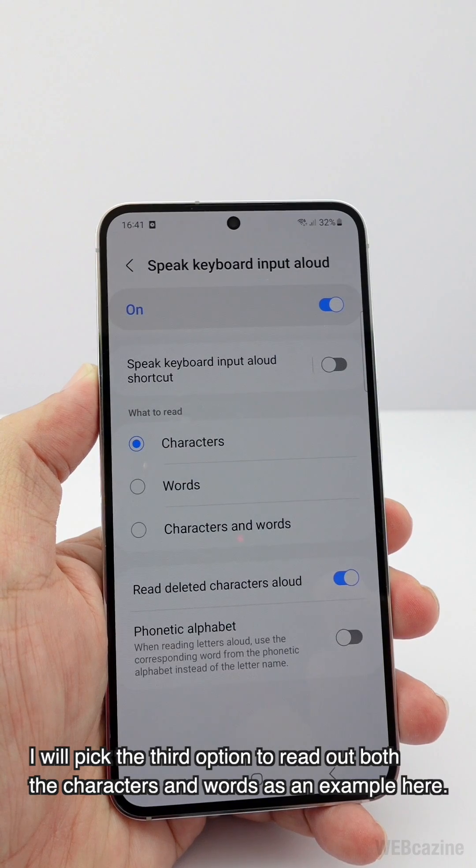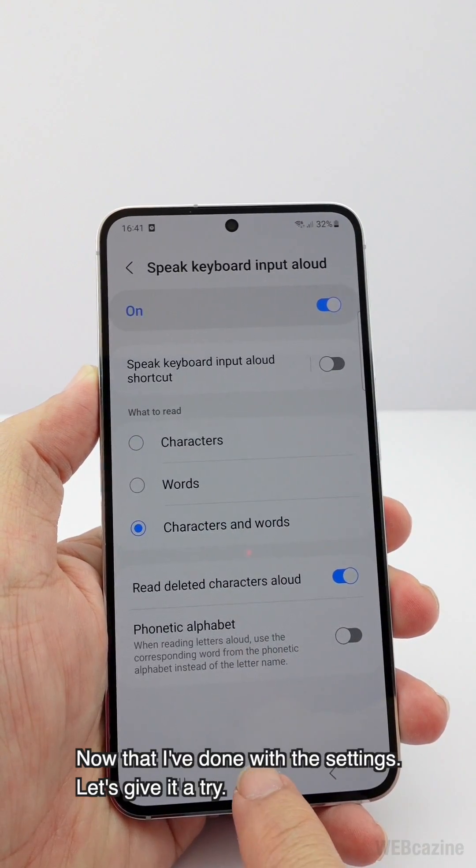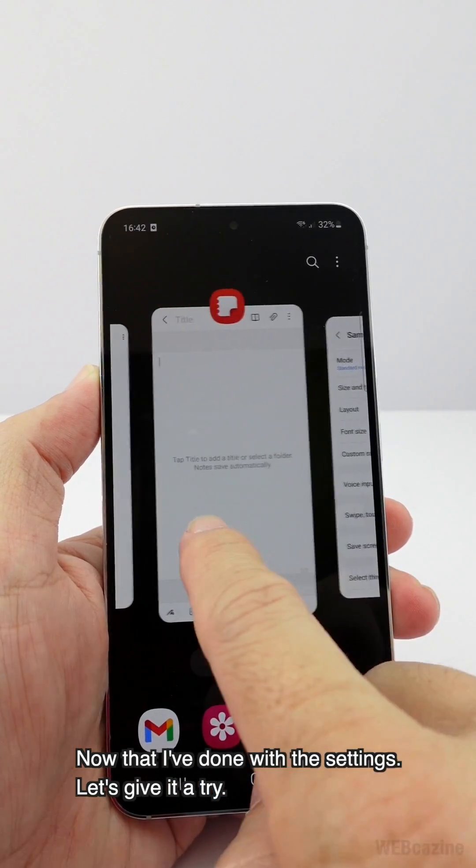I'll pick the third option to read out both the characters and words. Now that the settings are done, let's give it a try.